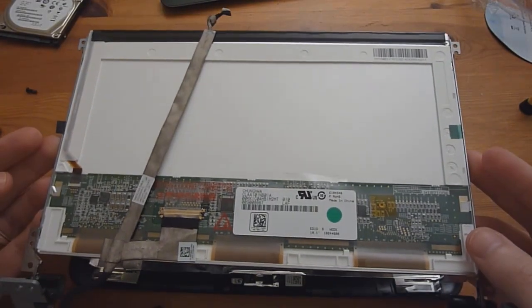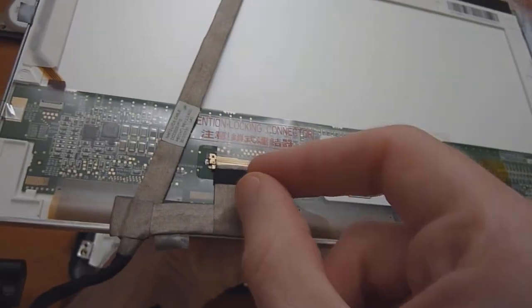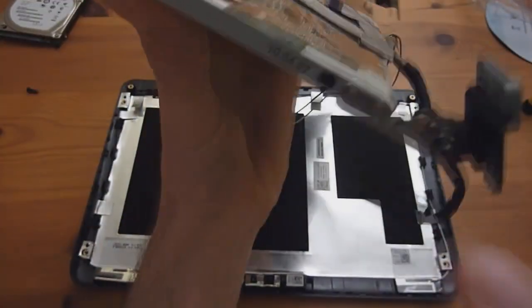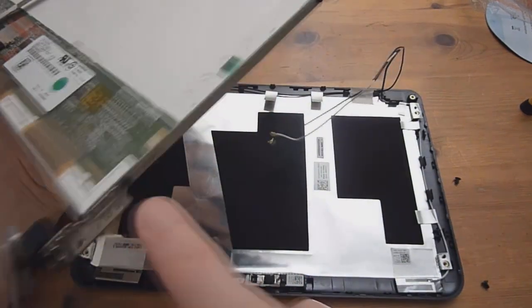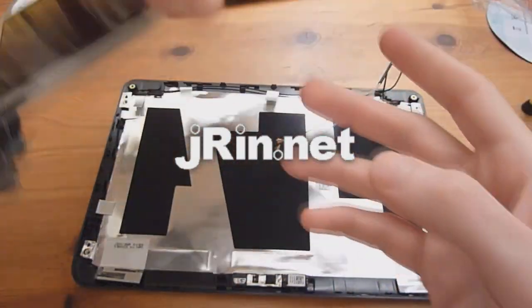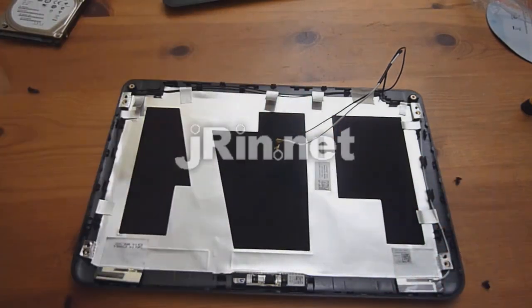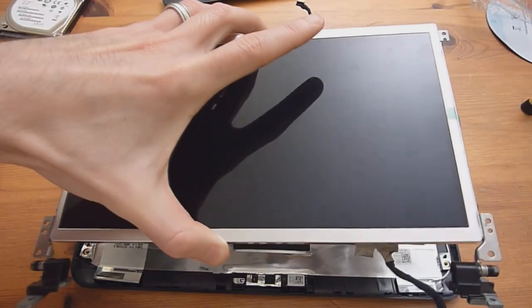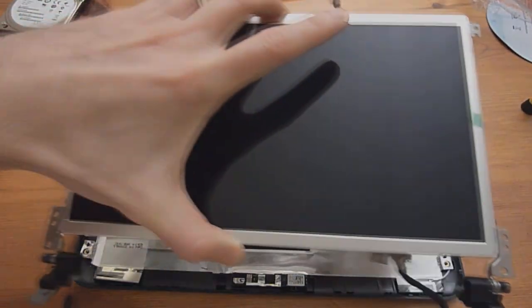If you want to actually replace the entire screen, you simply need to take the cable and pull it out, as well as remove the screws on either side to remove the brackets, and then you can replace the screen. This is Jaren.net, and this is how you dismantle and upgrade the latest Dell Mini 10V, which is the 1018. Feel free to view my next video for putting it all back together, and check out the site for a full detailed breakdown. Thanks.